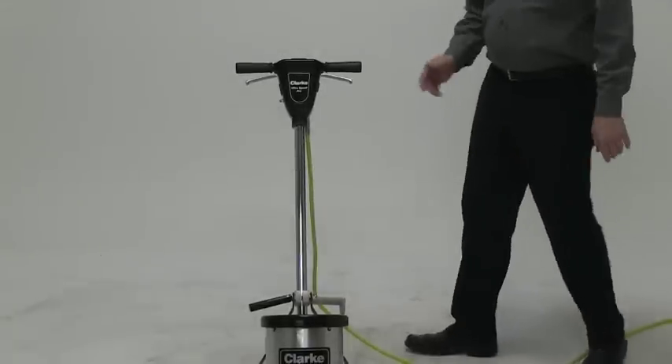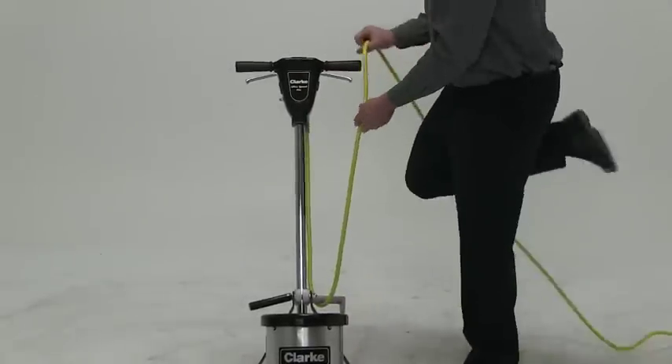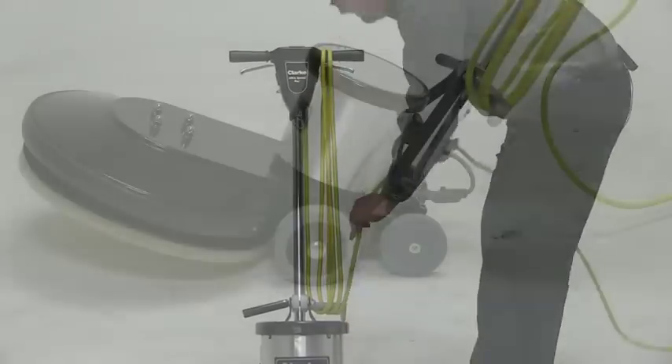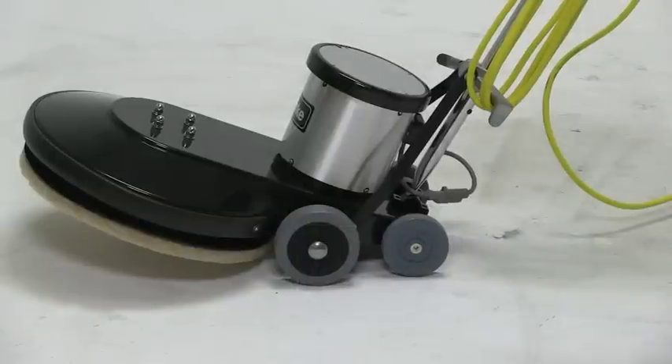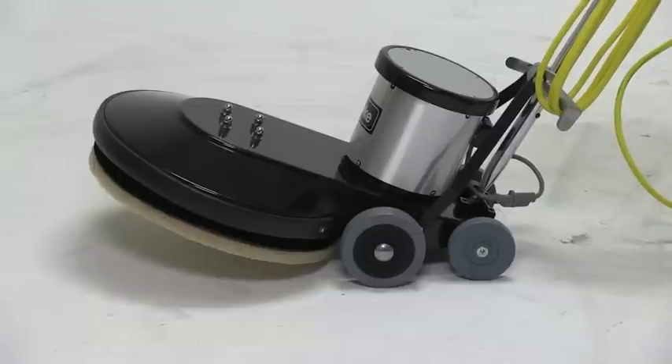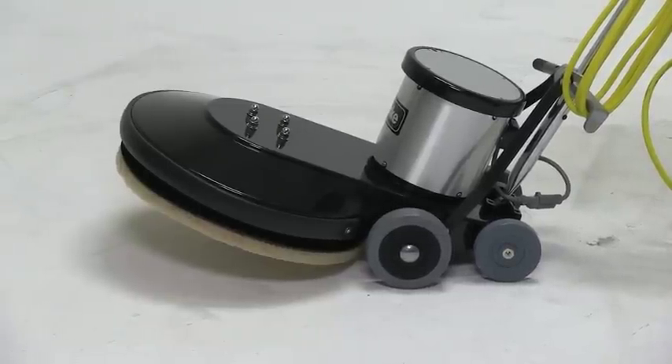For storage, you have the ability to wrap the cord around the handle and the cord wrap hook. As you'll notice on the unit, we utilize four wheels. You have a smaller transport wheel in the back — this is for moving it with the head up. And then you have the large transport wheel in the front to give you good stability when the machine is on the floor running.